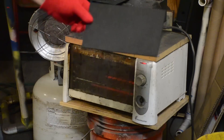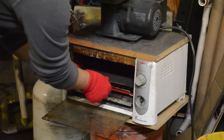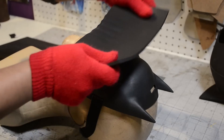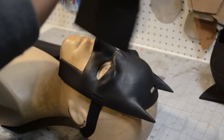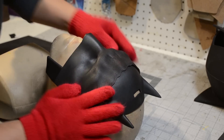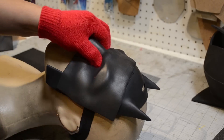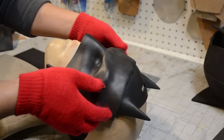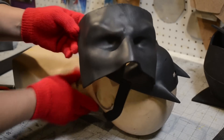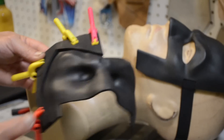I'm gonna heat up some five millimeter craft foam — it's about four inches tall, eight inches wide, just big enough to fit my oven. Try not to leave it in there for too long, because notice on the top of the head it's burnt. It only takes about 10 seconds, maybe six or nine. My second attempt turned out good enough.